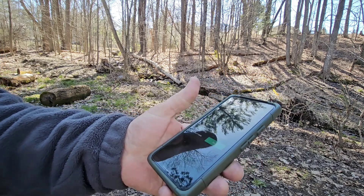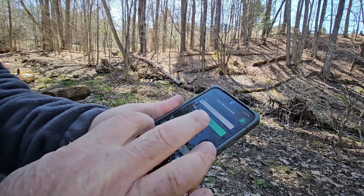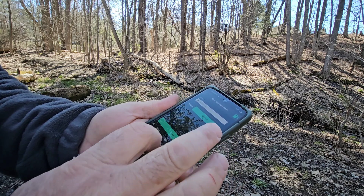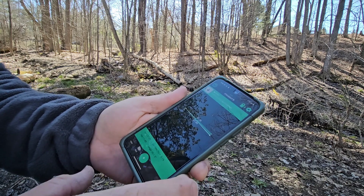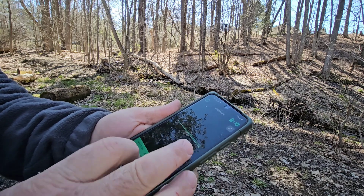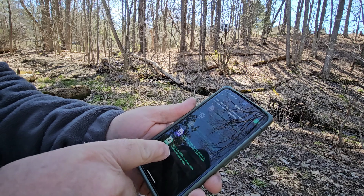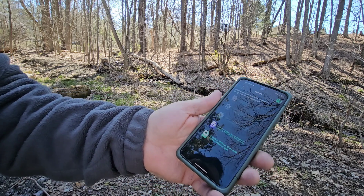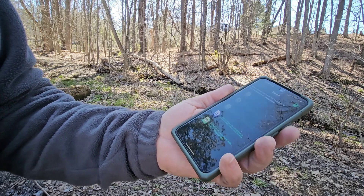Then I can save my measurements right here. We'll call this Swamp Ridge. Save it. And I can export this — go to File, Export. I can save this as an image or an MFL file to share with some of the landscaping apps that this thing integrates with.